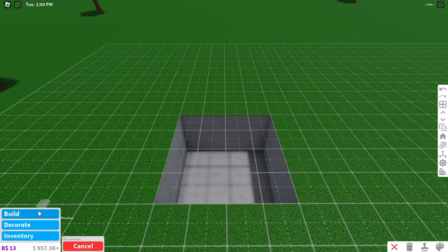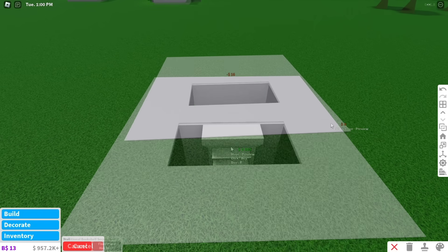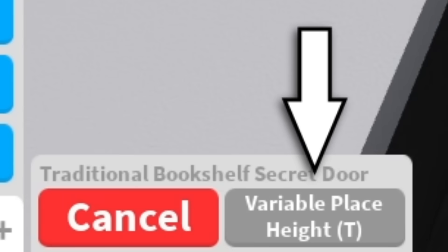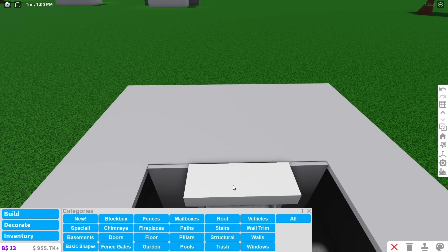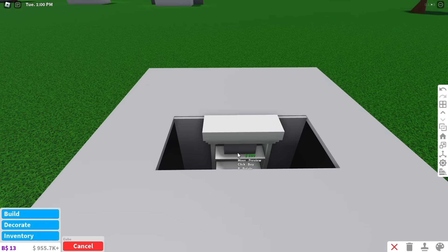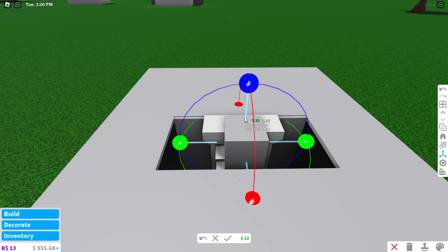Make a basement and leave a 2x1 hole where you want to fall down. Place a wall in the basement and put a bookshelf secret door in the center. Switch to the small grid and change to variable place height. Move the bookshelf slightly up so the top is barely sticking out of the floor. Put a basic shape on the top shelf then use the transform tool to move the shape to the middle of the hole.